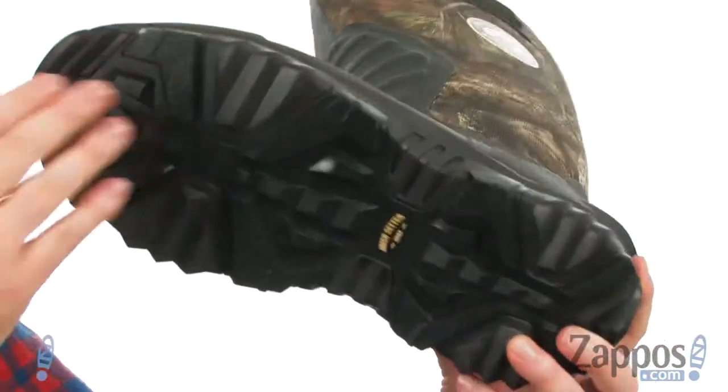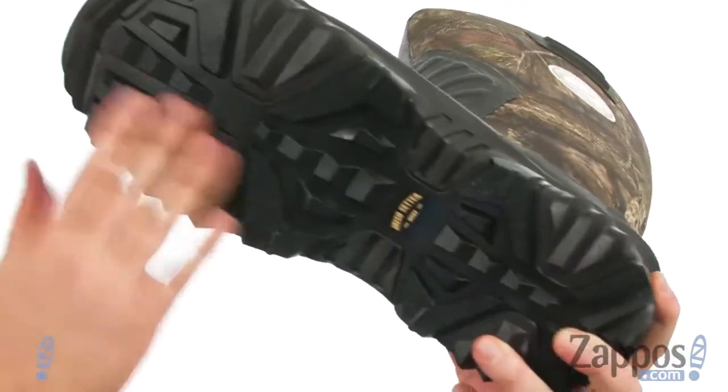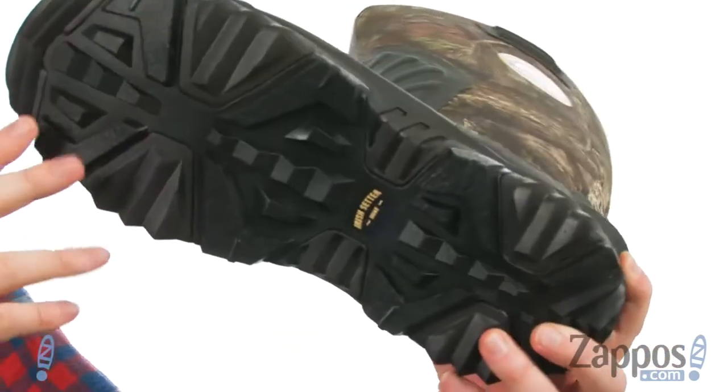It has a removable insole that provides a ton of cushioning and support. But the outsole — this is where the action is happening. It's got this aggressive tread pattern that'll dig into the mud, and it's got a self-cleaning lug pattern so it won't get any buildup.